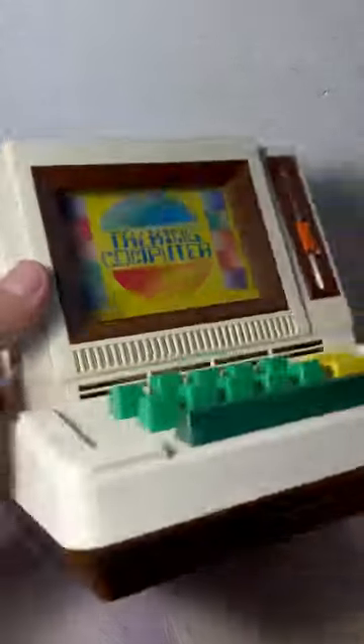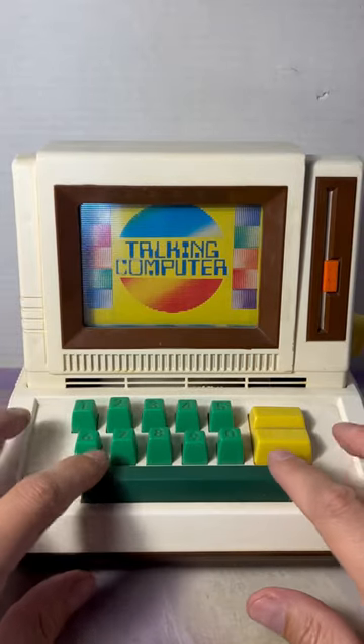This is a pretty cool old toy from back in the day. I don't know who made it or what year it's from, but it's called the Talking Computer.